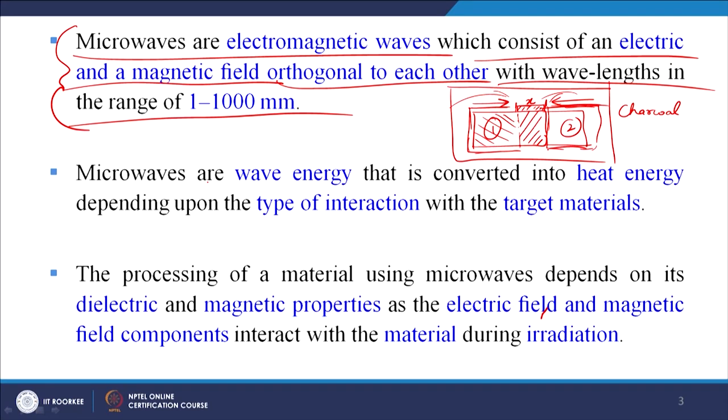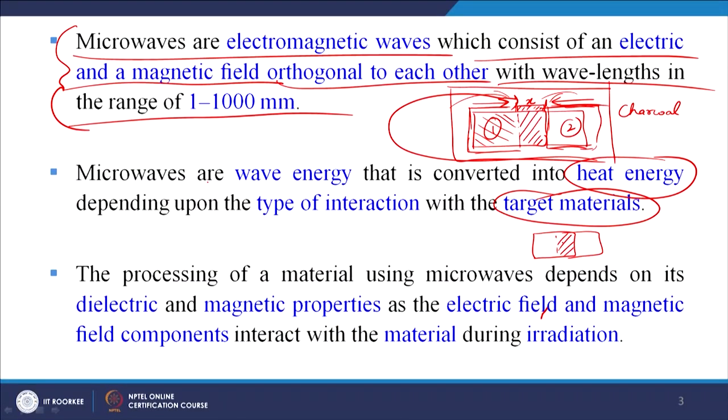Microwaves are electromagnetic waves consisting of an electric and a magnetic field orthogonal to each other, with wavelengths in the range of 1 to 1000 millimeters. Microwaves are wave energy that is converted into heat energy depending upon the type of interaction with the target materials. Whether the material is electrically conducting, magnetic, or not determines the interaction among dipoles in the material and the heat generated.